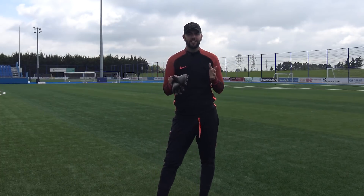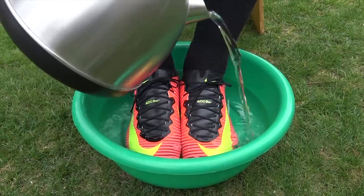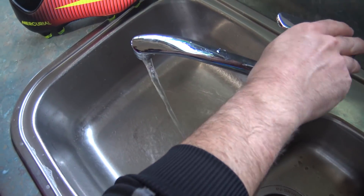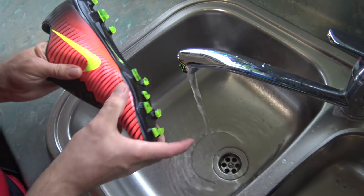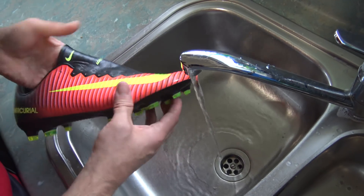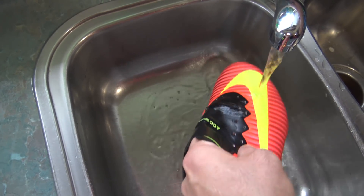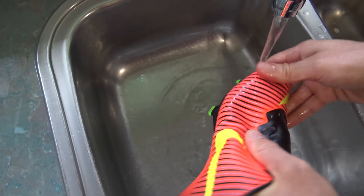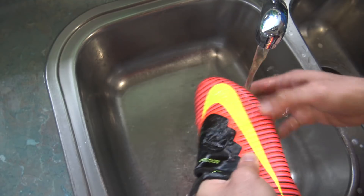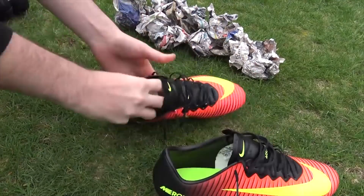This next hack is the absolute classic — the hot water trick, made famous by Cristiano Ronaldo. There are two variations: in hand or on feet. The first method is in hand. All you need is the pair of boots and a sink running hot water. The temperature should be about seven or eight out of ten — not too hot, because this can weaken the glue where the sole plate meets the upper and cause premature sole separation. Put the boots under the hot water and massage the upper for five to ten minutes per boot, then give them a quick pat dry and stuff them tightly with newspaper.